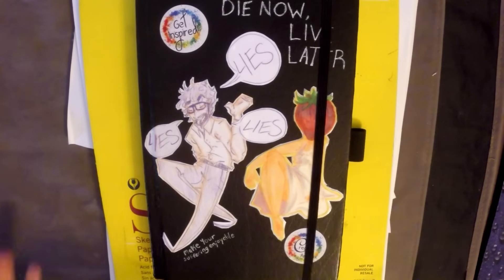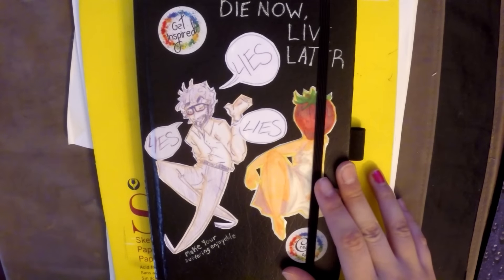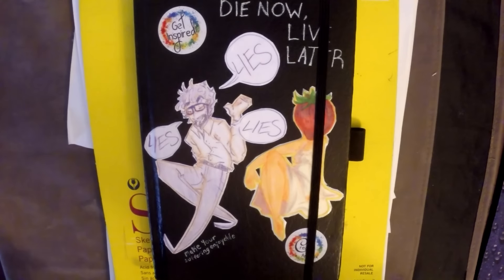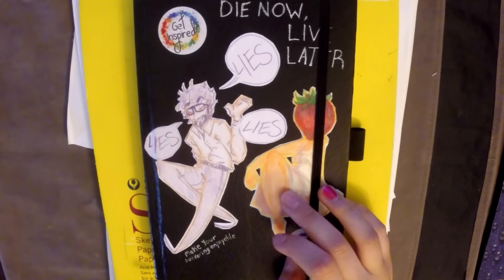Hey, how's it going? Welcome to another sketchbook video — this is the G-May sketchbook video. I just had strawberries and sweet tea so I'm ready to roll.